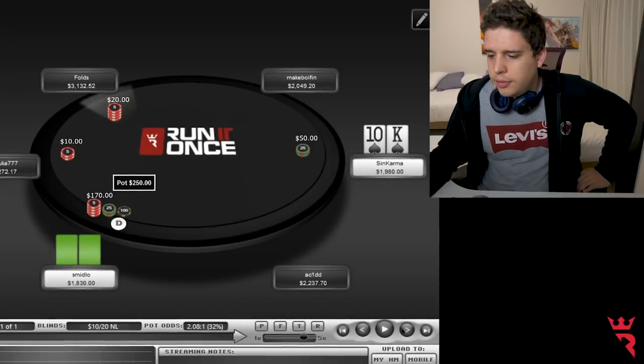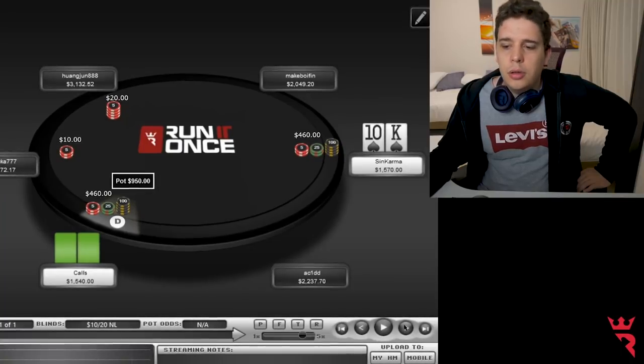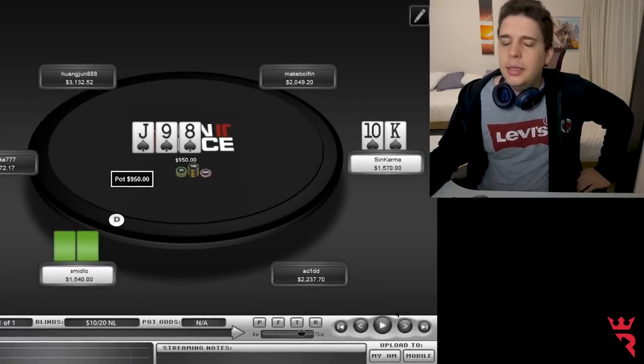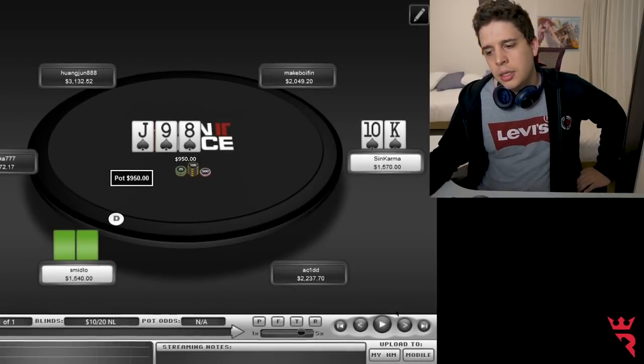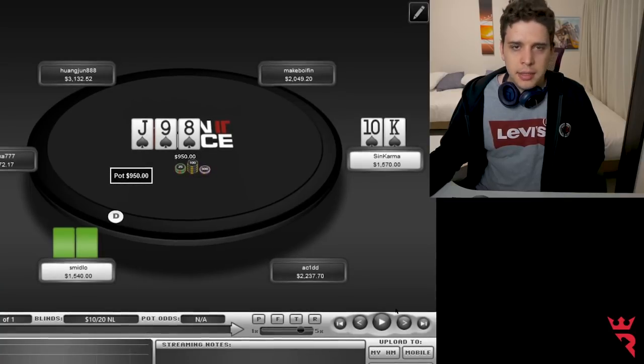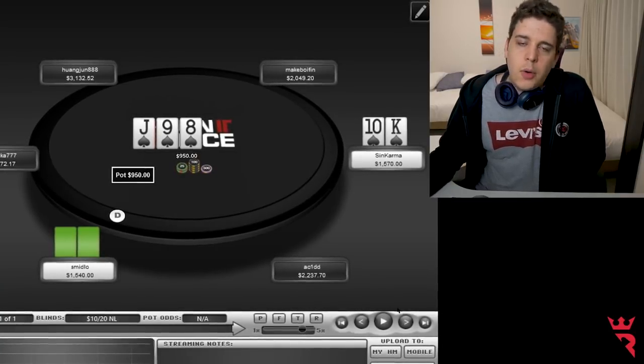So I decided to 4-bet and Smildo cold called. The flop comes awesome for me. This is one of those situations where you want to think about your whole range before you do any move.